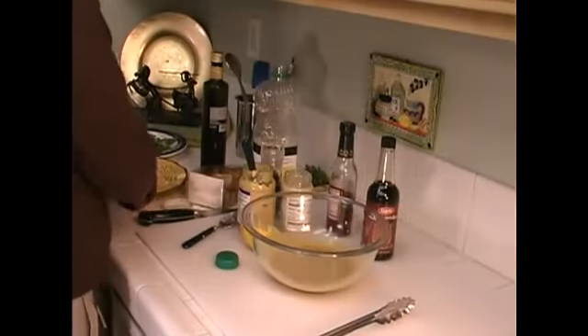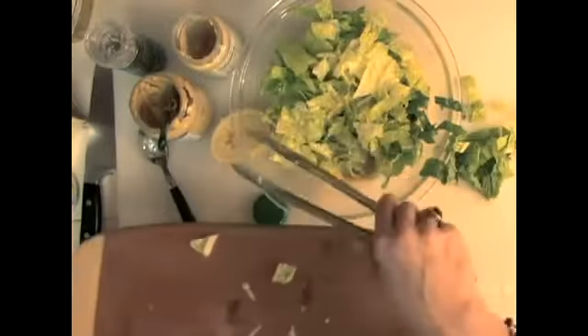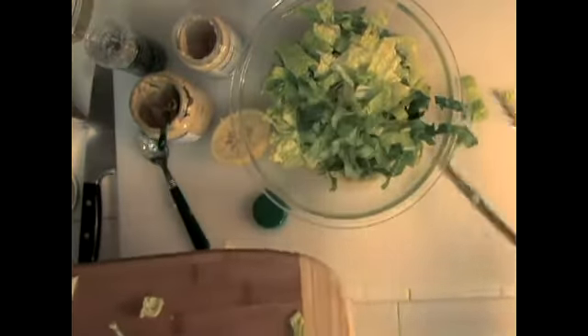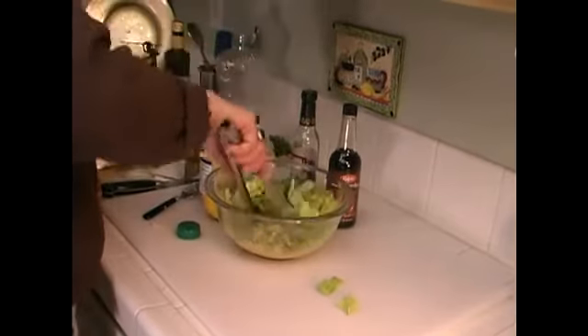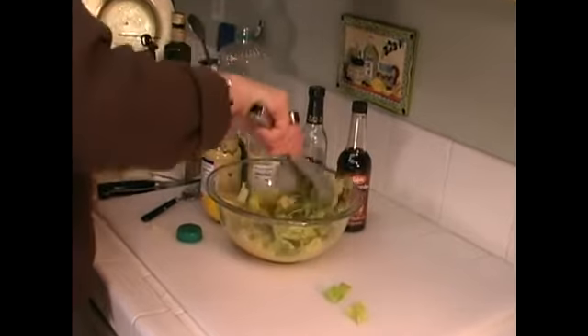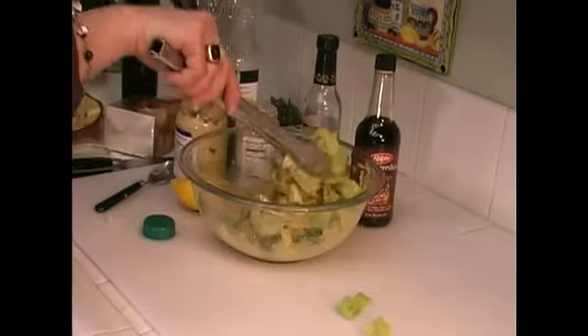Now I'm going to add our romaine, and then I'm just going to toss it around. That's plenty of dressing. And when we come back, we're going to finish our Caesar salad.